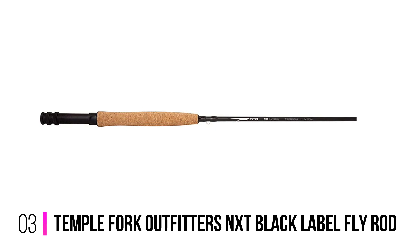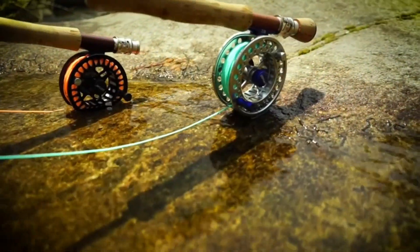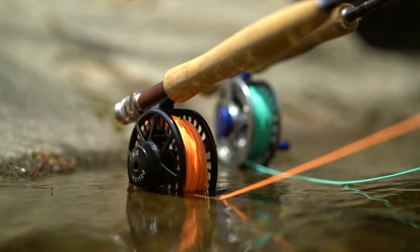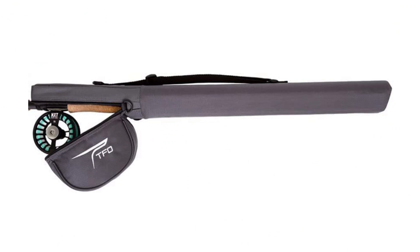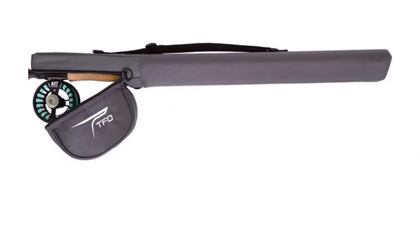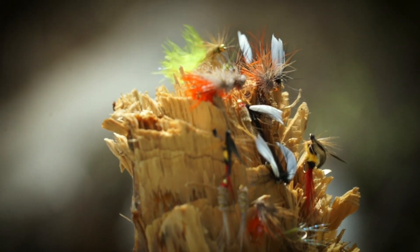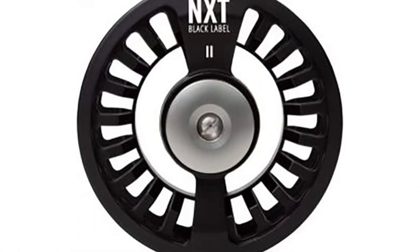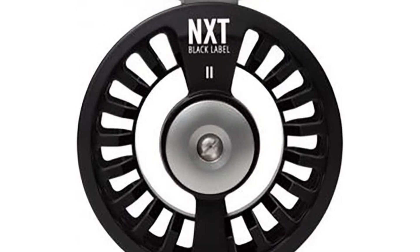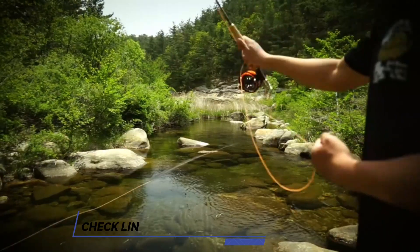Number 3: Temple Fork Outfitters NXT Black Label Fly Rod. The TFO NXT Black Label Fly Rod is made for beginners who want a lot of feedback about their casting so they can improve. The tough graphite blank features a medium action that gives the angler a lot of feel in their hands, showing you where your casts are going wrong and allowing you to correct quickly. The fly rod only comes in a 5-weight and 8-weight, but these are the weights you should be starting out with — 5-weight for trout, and 8-weight for bass or steelhead. All the extras are of excellent quality from the guides to the reel seat and rod tube. Add in the good looks, how affordable it is, and the lifetime warranty, and you have a serious deal.